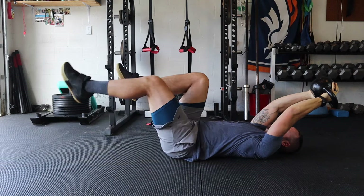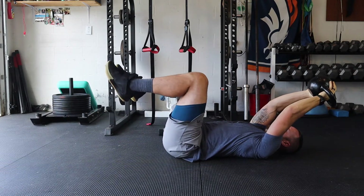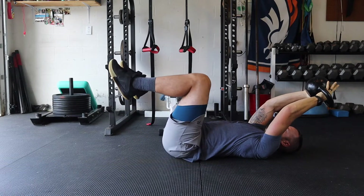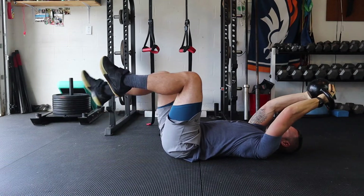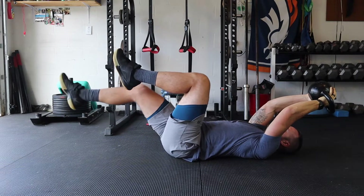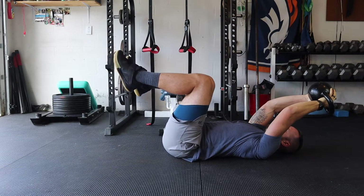Number two, you're worried about your lower abs being engaged, your pelvic floor being on — because what you don't want to do is, as your leg kicks out like you're seeing here, have your pelvis tilt forward. You get the anterior pelvic tilt, you get that extension in the lower back.